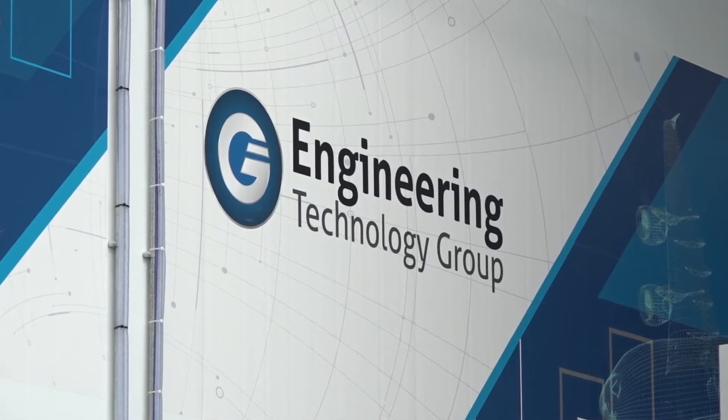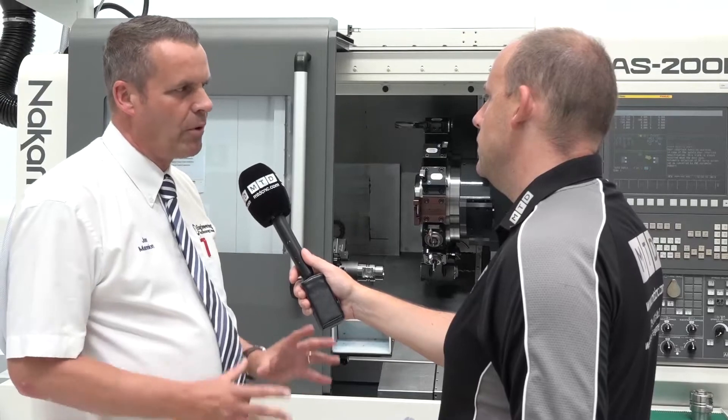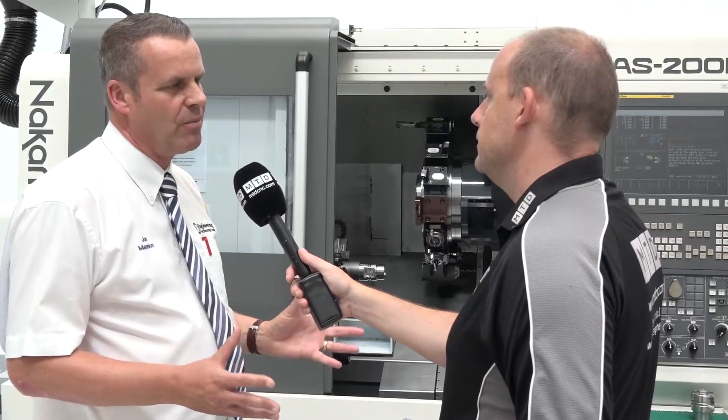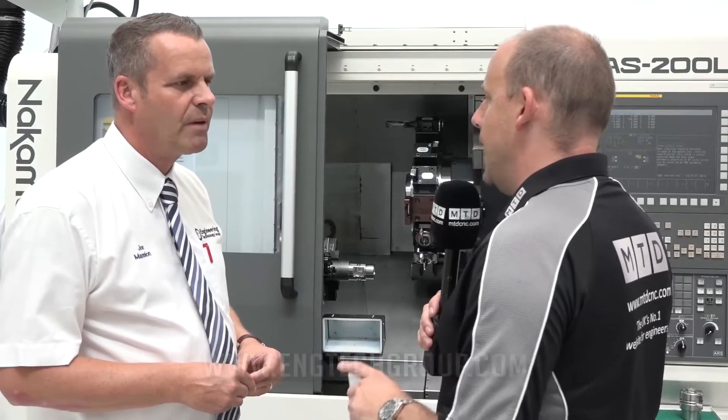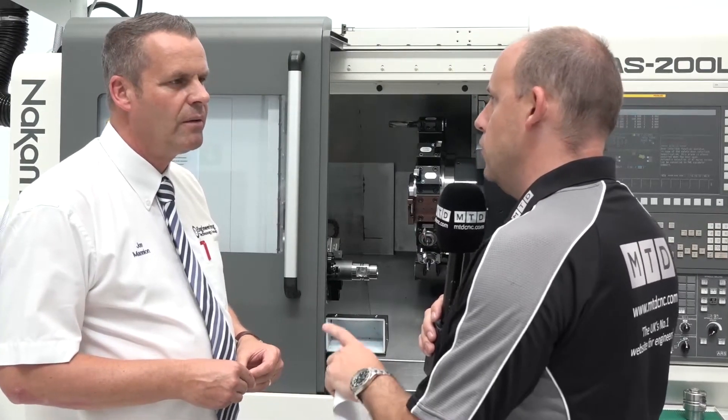The bundles are priced very competitively in the marketplace for that specification machine. It's important to note that if you go to the engineering technology group's website, you can see exactly what is available on each bundle and the price.